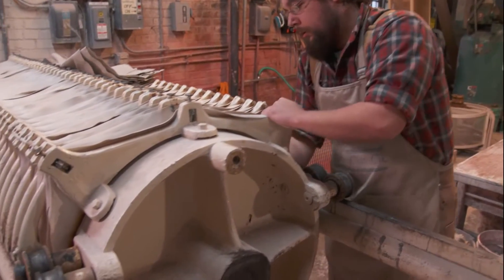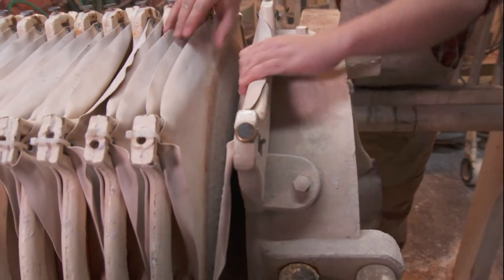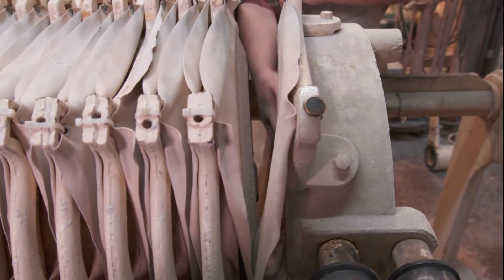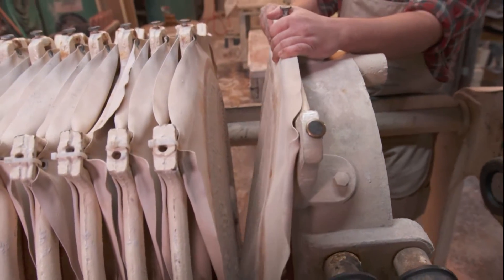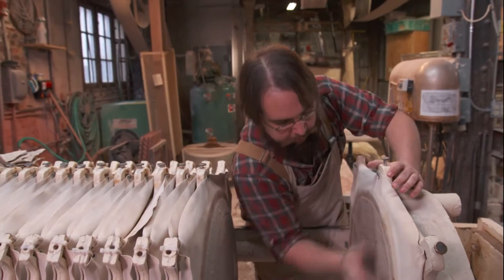From there it runs into what's called a filter press, which is part of our historical equipment. Basically it fills up with the liquid slip, and it gets under pressure from a pump constantly running, and once it hits a certain pressure any excess water will actually be driven out of the clay.